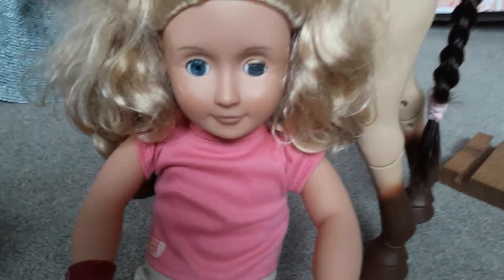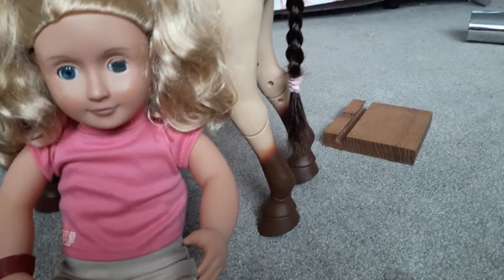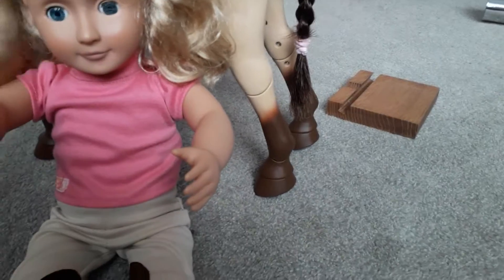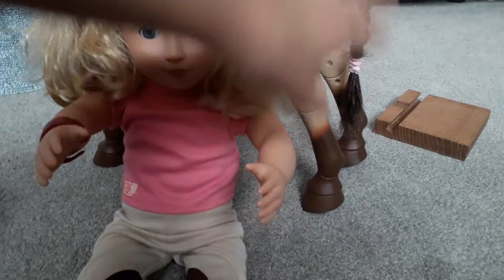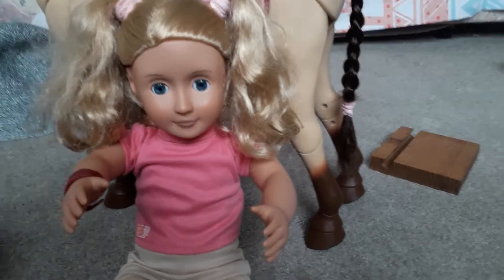And this is her rider, Liliana. I took her to school for my class photo, and everybody loves American Girl dolls. So that doesn't mean I'll be taking her again, but still — I just love her.